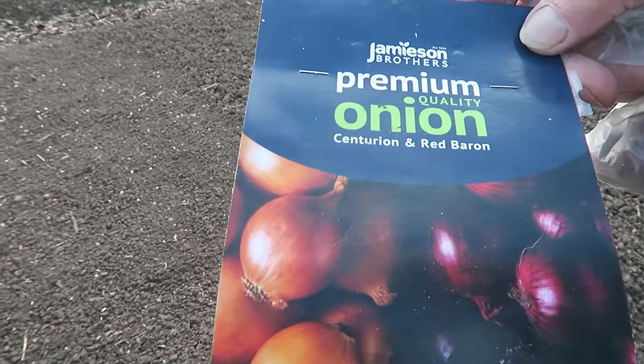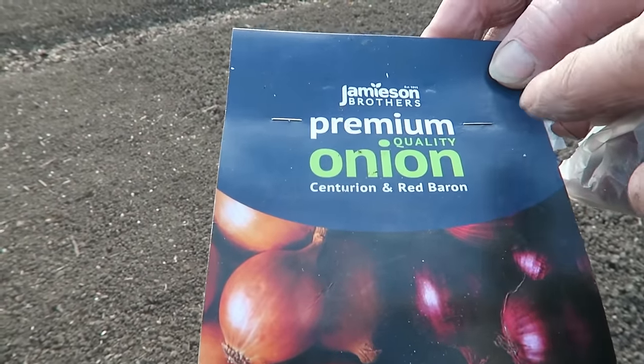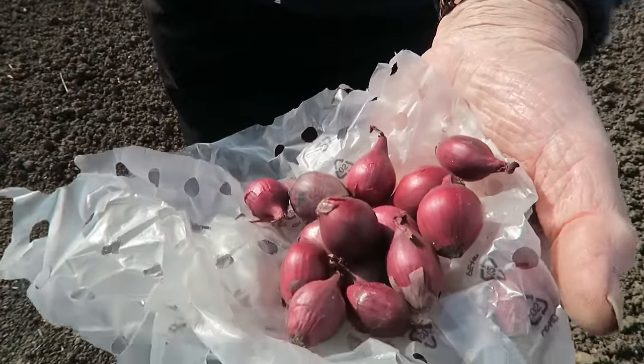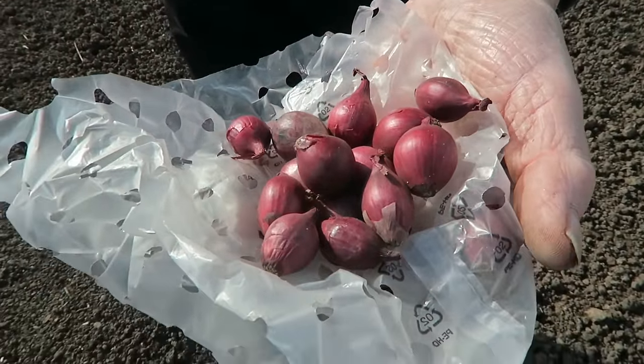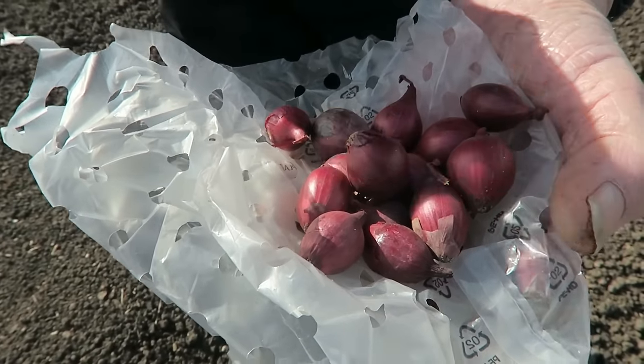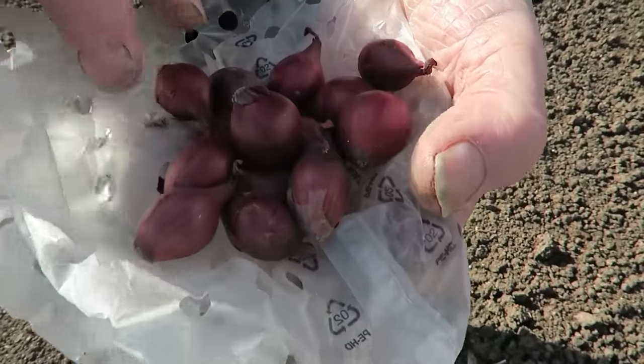Jameson Brothers — they're premium quality. As you know we've had onion sets before from various places and you sort of reject at least a third of them. Well, I reject about a third of them and then just plant the half decent ones. But these — they are absolutely brilliant, no problem at all. I think I actually threw out two that had gone a bit soft when I was planting them.